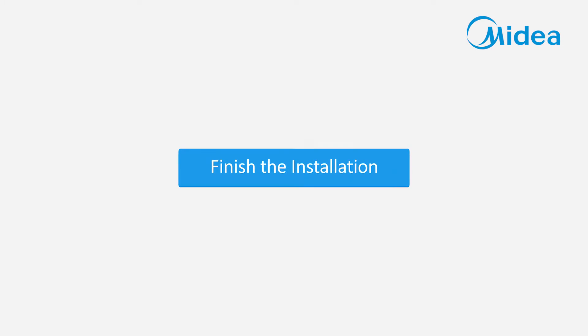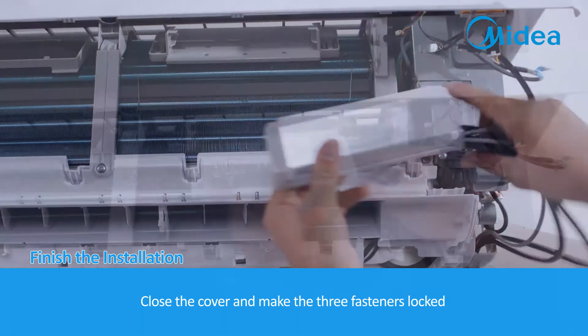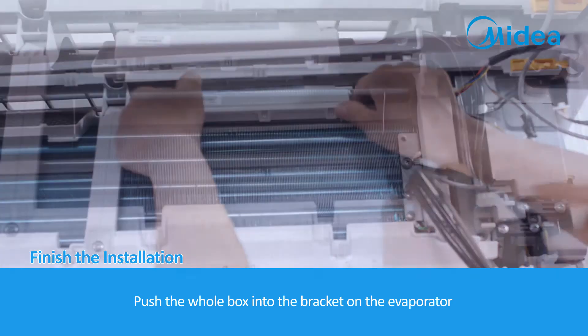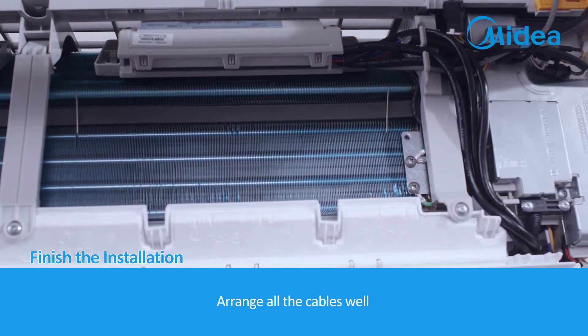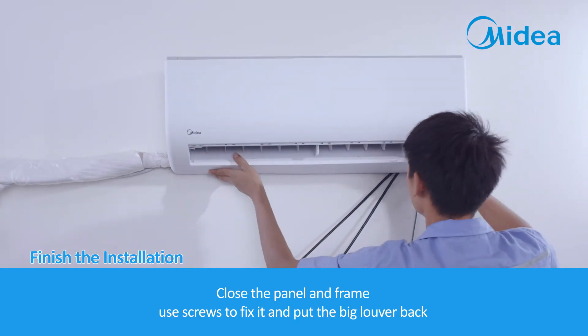Finish the installation. Close the cover and lock the three fasteners. Push the whole box into the bracket on the evaporator. Arrange all the cables well, close the panel and frame, use screws to fix it, and put the big louver back.